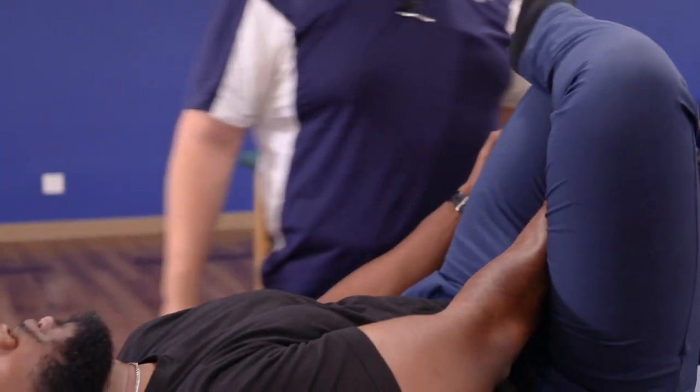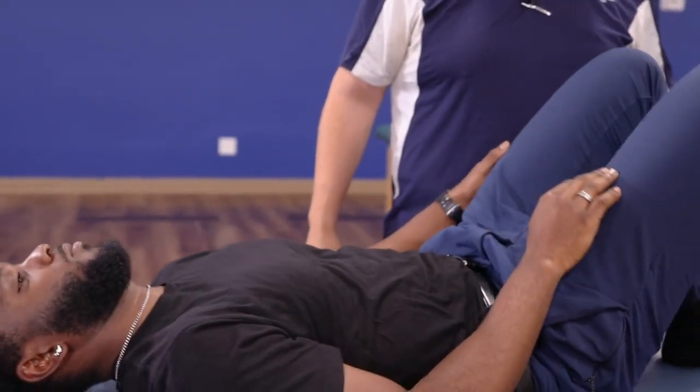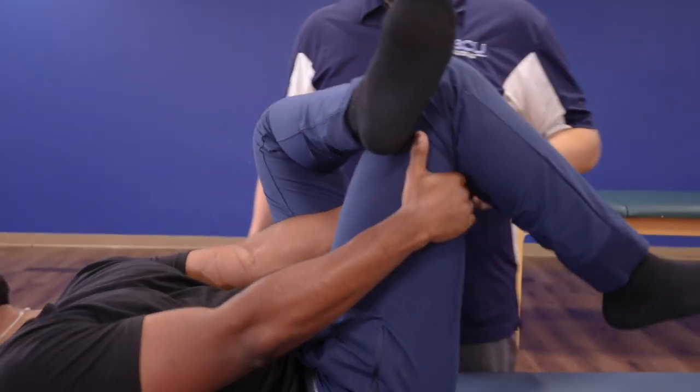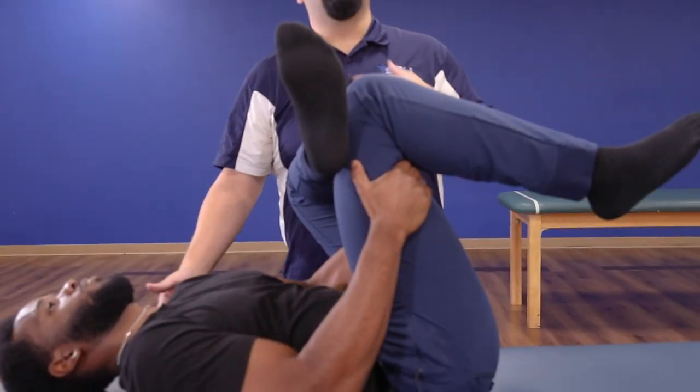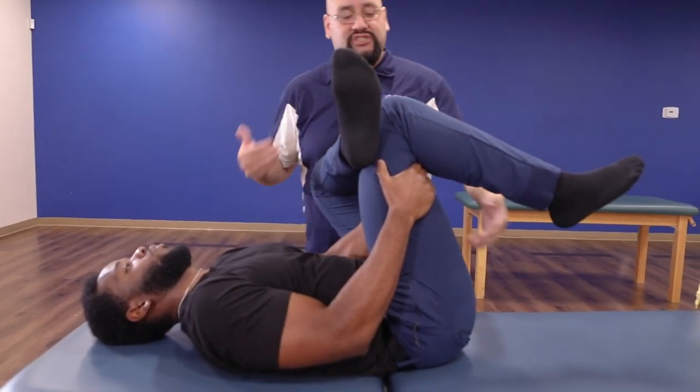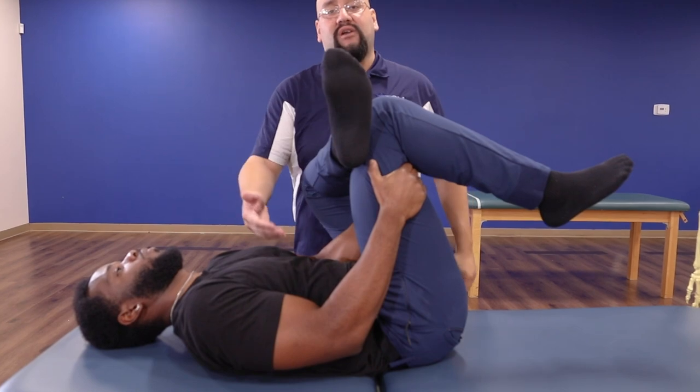Go ahead and let that down and we'll try the other side — switch legs. Bring the ankle over the opposite knee, reach through again. We're nice and neutral here; we're not trying to flex the neck or do a sit-up. We're trying to bring the leg to the body so we can stretch this tissue and still protect our neck and our back.